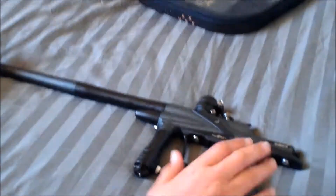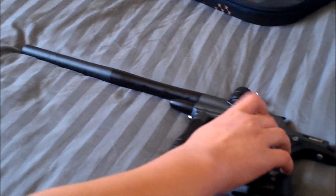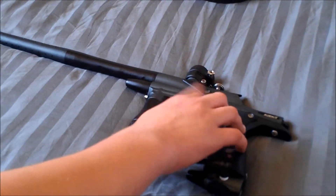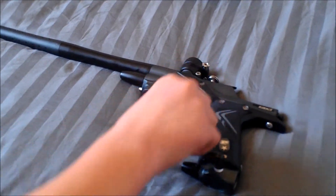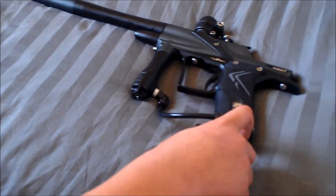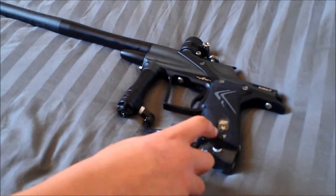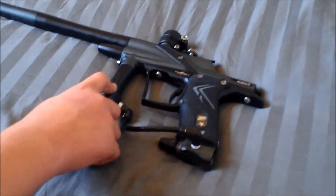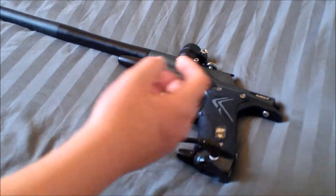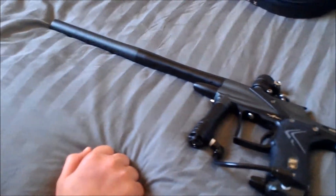So this is the gun itself. Nice Shaft 4 barrel, good trigger — it needed some adjustment right out of the box, but I got that done. No side-to-side play whatsoever. The ASA needs to be redone — I'm going to get the Pops ASA for sure in a little while. The reg's nice. I have not actually gotten a chance to shoot this gun yet — I need to take it out to the field.